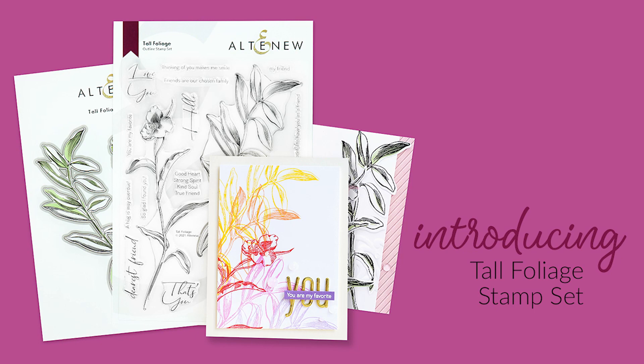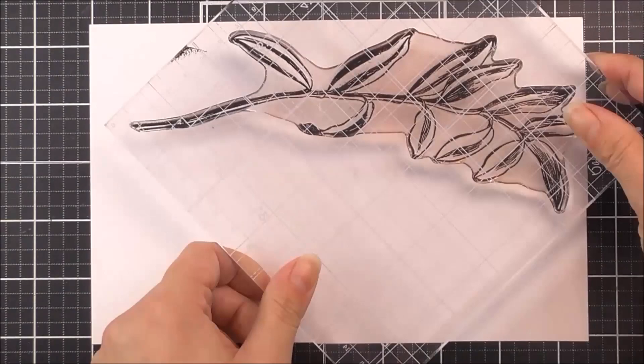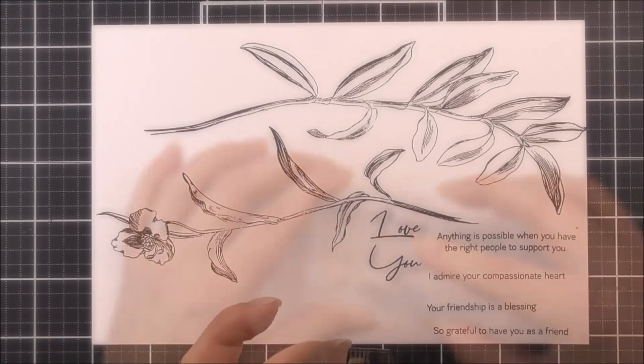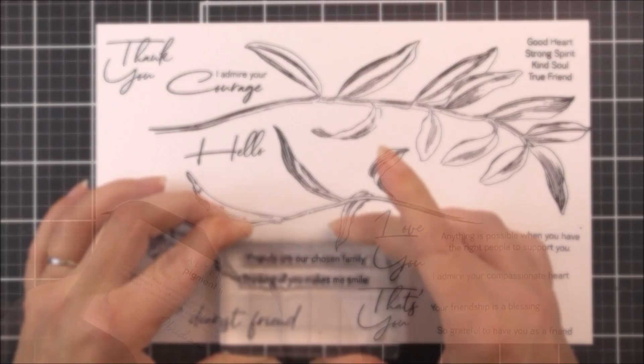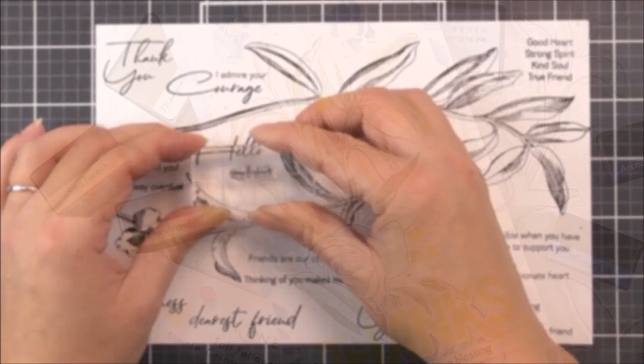Introducing the Tall Foliage Stamp Set from Altenew. This is a 6 by 8 inch clear stamp set containing 20 individual stamps. Celebrate friendship and kindness with this lovely serene stamp set. This stamp set features 2 highly detailed branches of leaves and a flower. The images are great for monochromatic cards and will give your projects a classic vintage look. You may add partial colour to these images using the coordinating Tall Foliage simple colouring stencils. This stamp set also contains a plethora of sentiments centred around friendship and spreading kindness to add a heartwarming touch to your projects.